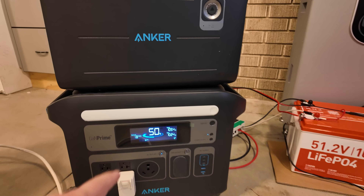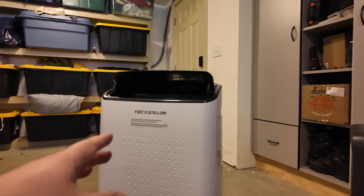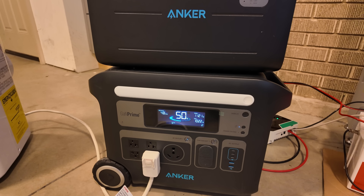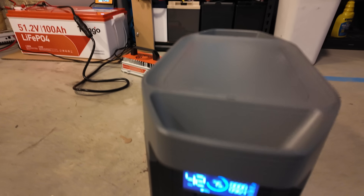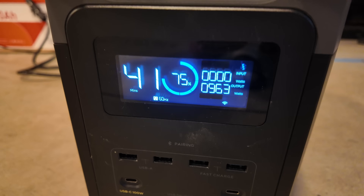It turns right on. Why? Because this power station with its inverter is strong enough to start a big heavy load like that. Because we're not in pass-through charging anymore, we are able to use the full power and potential of this inverter. No more overloads. The gas generator didn't even know that that air conditioner started up — it's still just purring along.